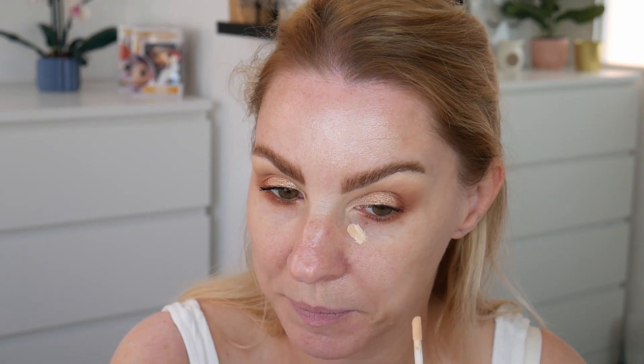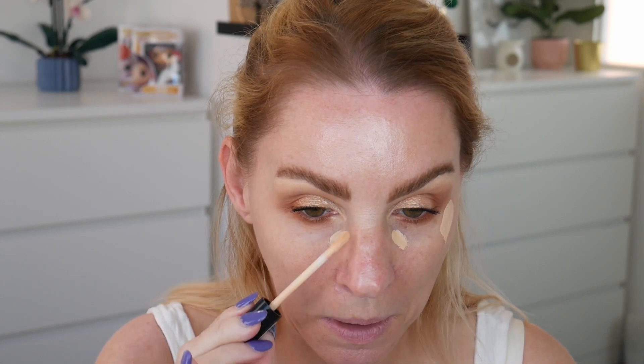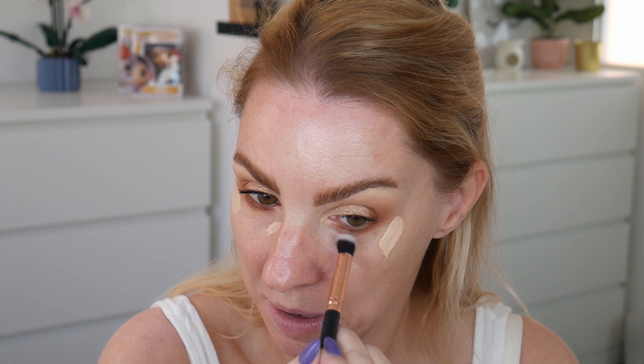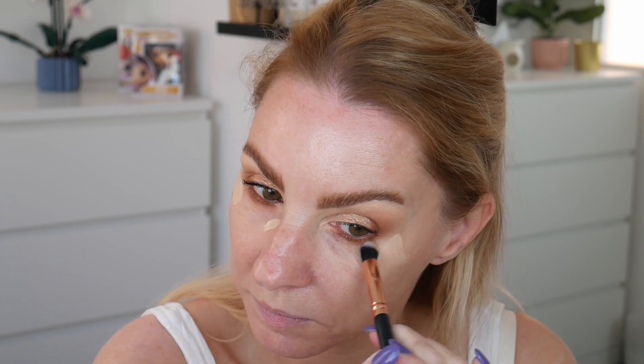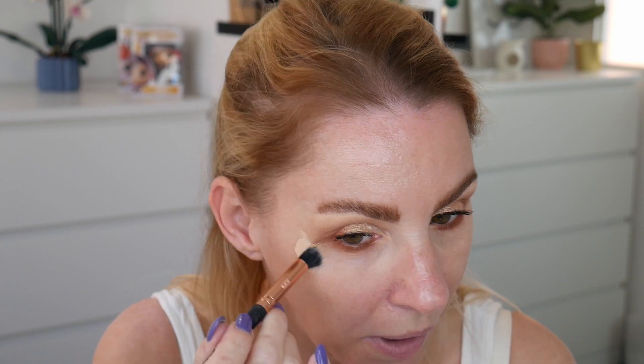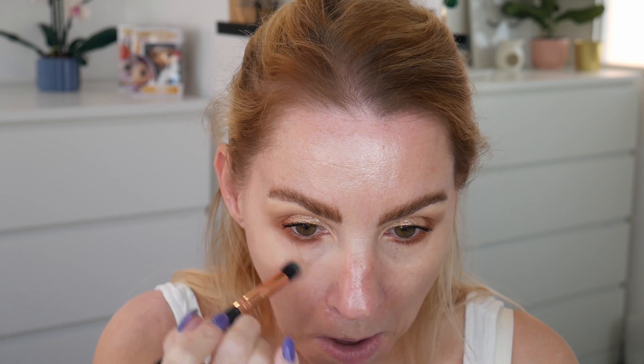I'm going to try this concealer but I don't think I'm going to like the colour — though that's not the concealer's fault. I'm putting it on a fluffy brush and applying it under my eyes only. I feel like it could put quite a lot on there but it's not giving me any real coverage. The colour doesn't actually look too bad, but it's just not covering anything.